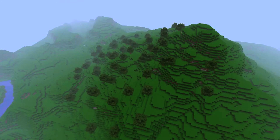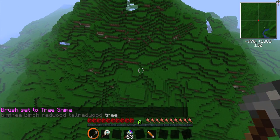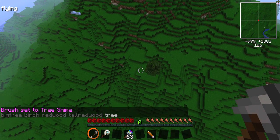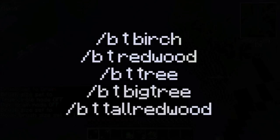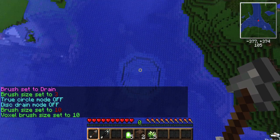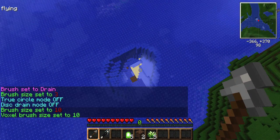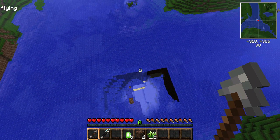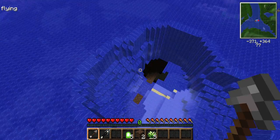Adding trees to your terrain is also very easy. Just type /b t and then the tree type to activate the tree brush. The tree brush will grow a tree wherever you click. The tree types to select from are birch, redwood, tree for the default Minecraft tree, big tree, and tall redwood. You also may find yourself needing to drain large amounts of water during your terraforming operations. To do this, just use the drain brush. You can activate the drain brush by typing /b drain.